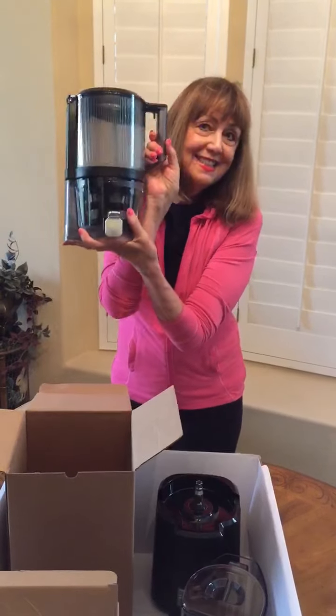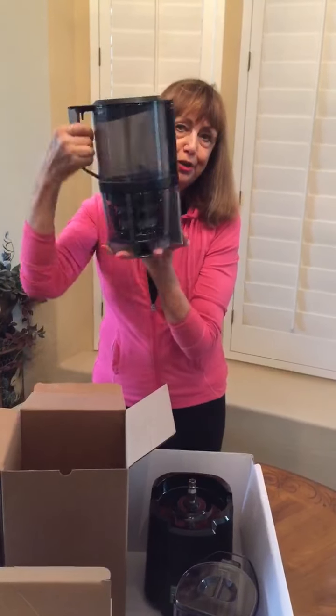I'm really excited to show you my new Nama J2 juicer that came in this very cool box. So let's get started — and here is the main event, the beautiful juicer.